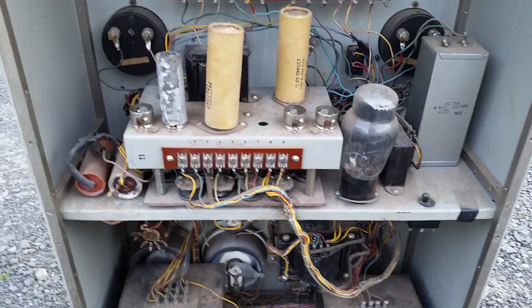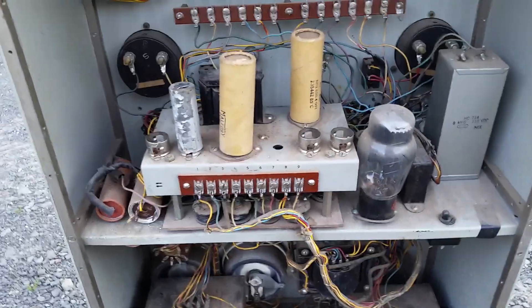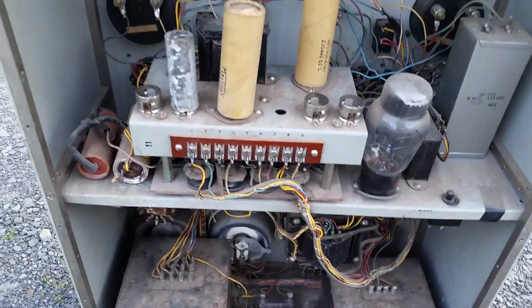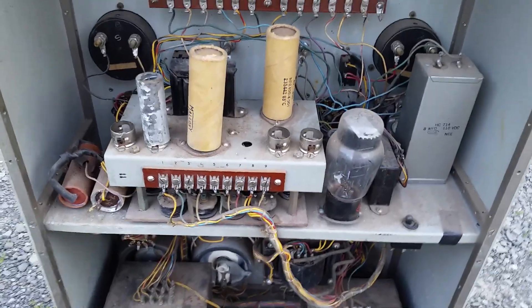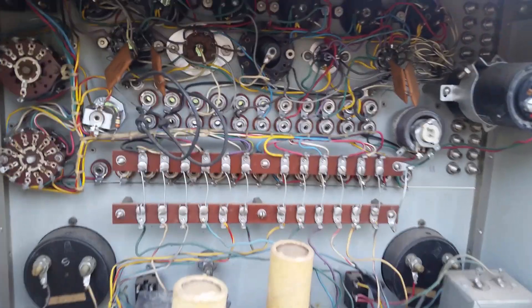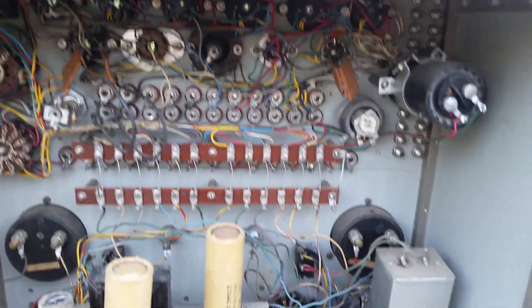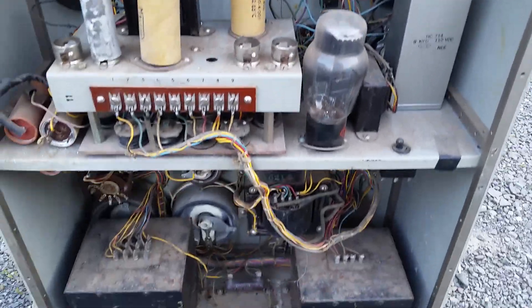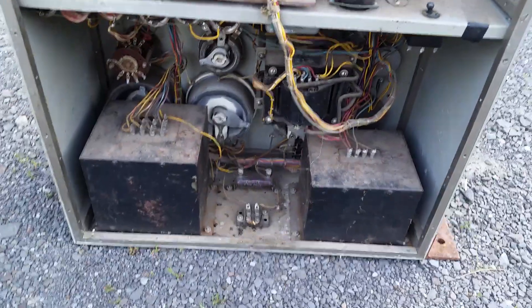There's a little chassis here for setting up the actual real test conditions. Some tubes are missing — I'll have to dig up a manual; I think manuals are fairly readily available. It's a little bit of a mess. I've got some work to do on this. It's probably going to be a long-term project.